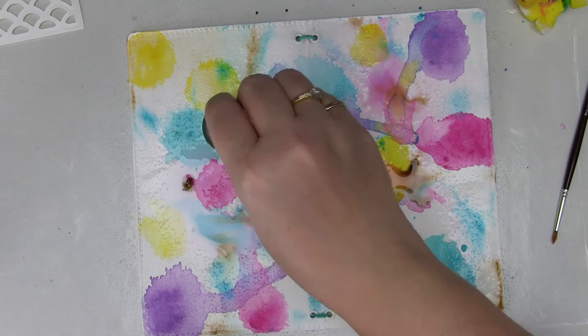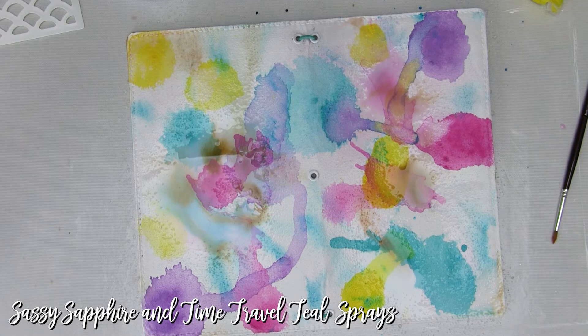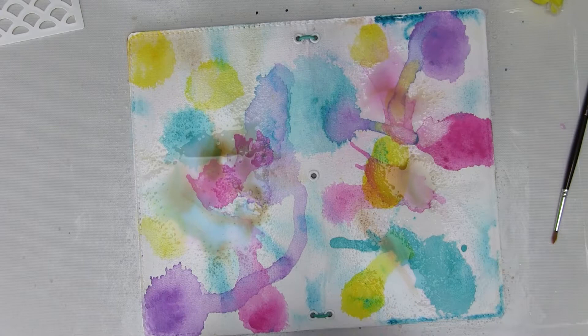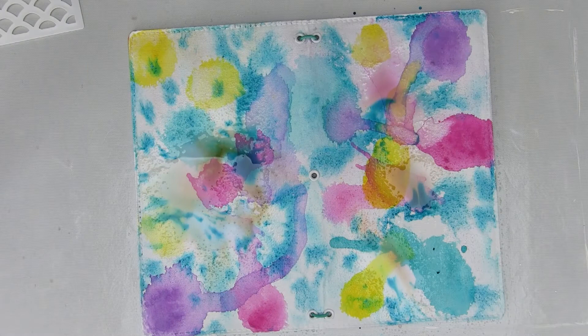I'm adding two colors of Lindy's here — Time Travel Teal and another one — and maybe a little Liquitex ink. Now, this brown could easily take over, or if you add it lightly enough it can just add some depth to the colors. I'm going for depth, so we'll see how we go. Add a little water to make those colors run, and then I'm going to blot with a paper towel. The paper towel I've chosen to use has ridges, so as I blot I'm also getting a little pattern, which is seriously cool.